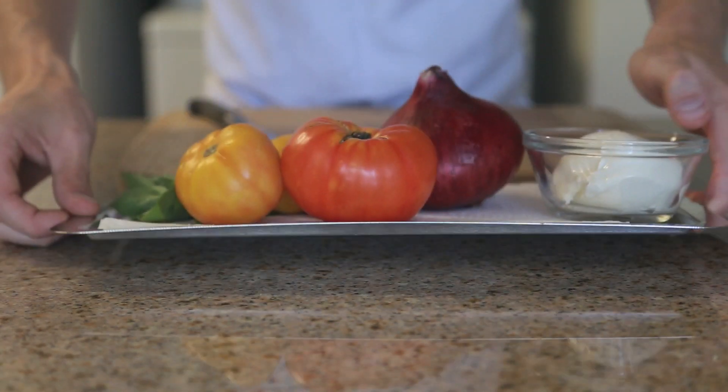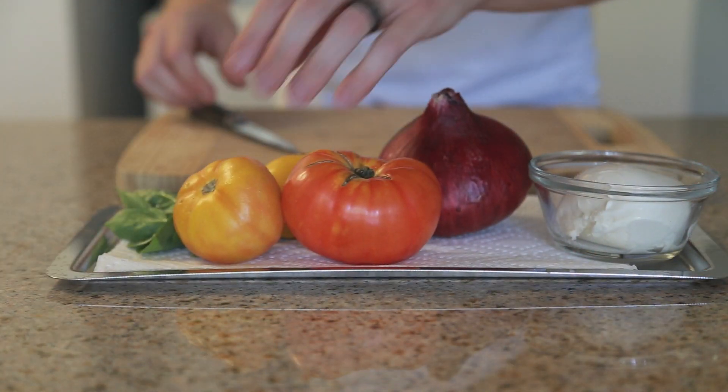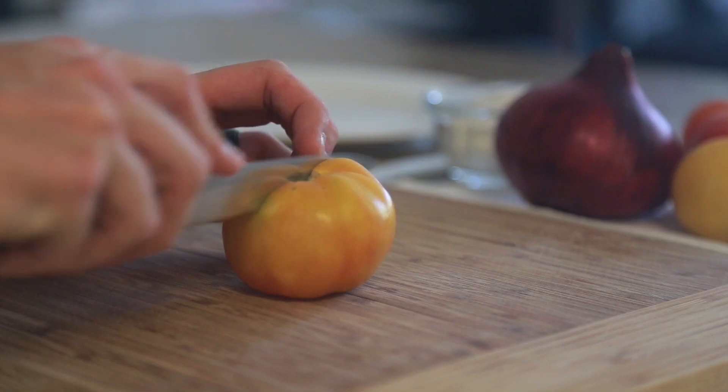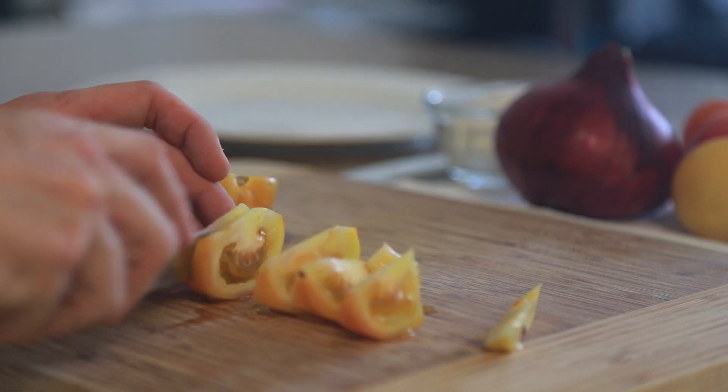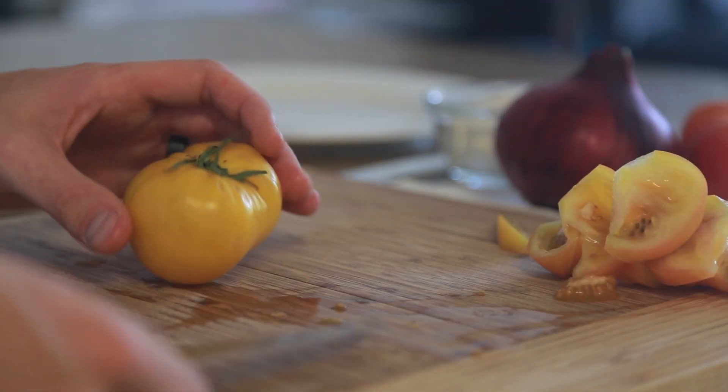So with all that said, let's get in the kitchen making this Caprese salad. The first thing I'm going to do is core and take off all the hard bits of the tomato, and start slicing them into wedges.